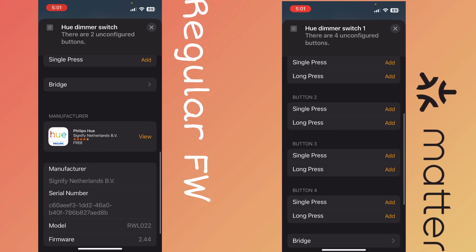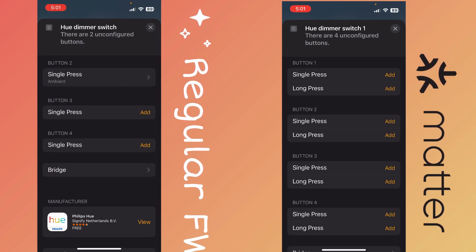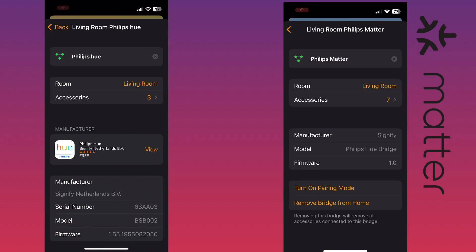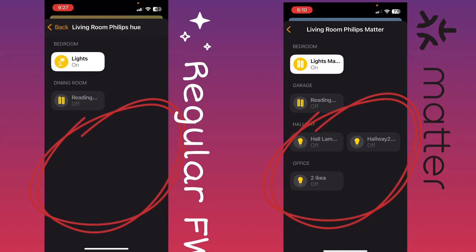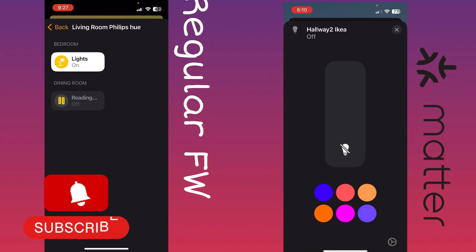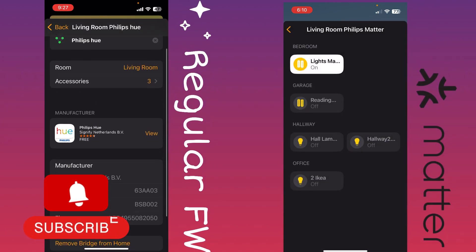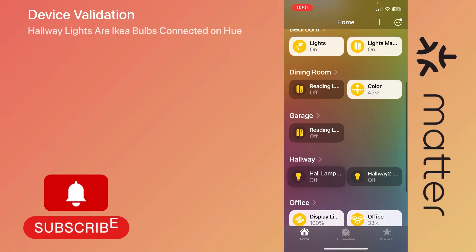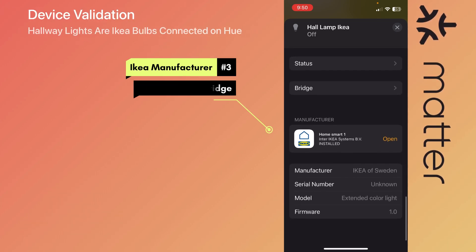I want to show you the difference between regular firmware and Matter. With the Hue switch I showed before, Matter gives you both single press and long press options, whereas regular firmware is limited to a single click. Looking at accessories, the regular Philips Hue firmware versus Philips Matter — with Matter we have three extra devices which are IKEA bulbs on the Hue bridge exposed in Apple HomeKit. When you click on settings you can see the manufacturer listed as IKEA, and when you click on the bridge you can confirm it there as well.